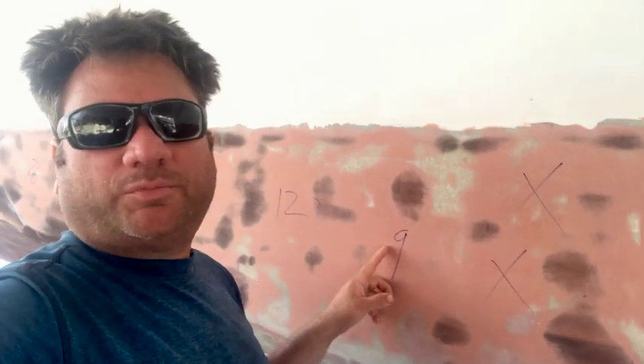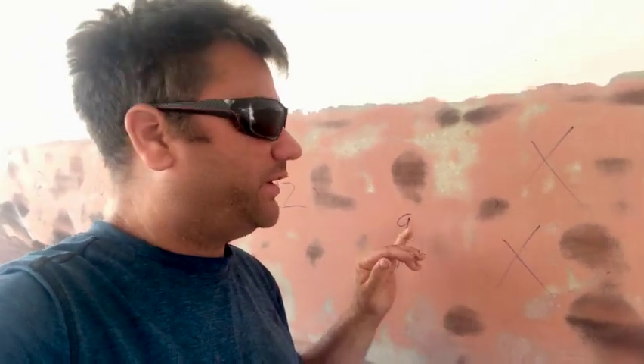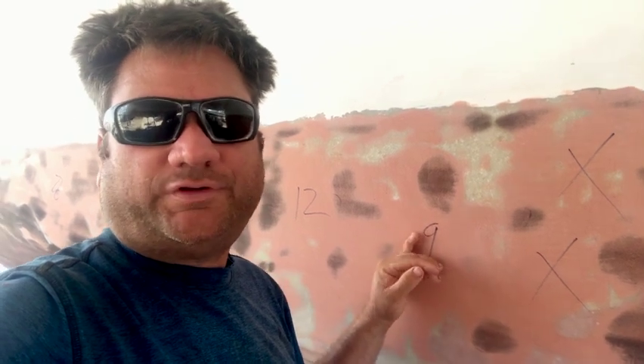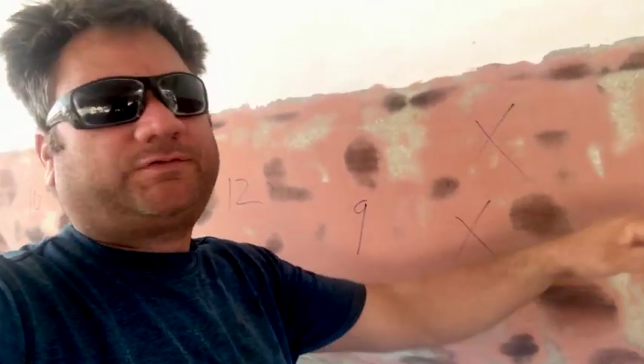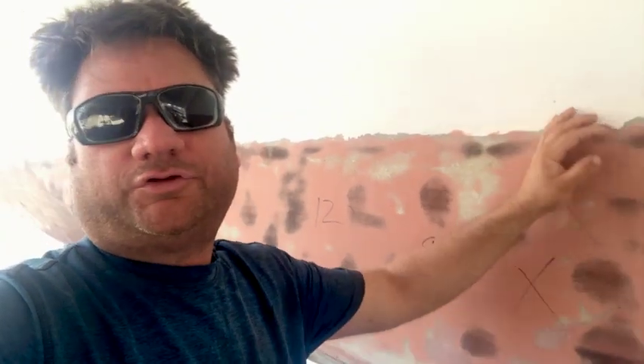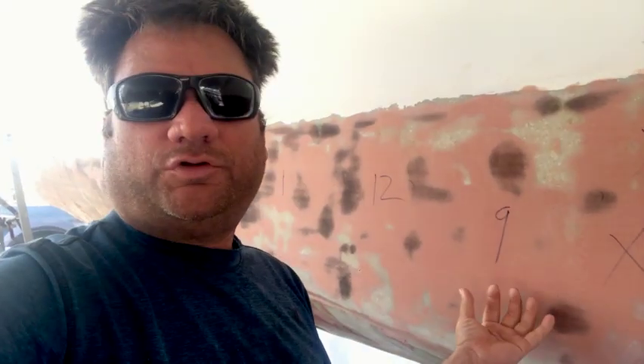These numbers on the hull are moisture readings, and unfortunately there's a lot of moisture. I have high readings — some 12s, some 9s, and some X's just off the meter chart. In some previous videos I cut out sections of the foam because you could stick your finger in there and the foam was crumbly — you could just put your finger in and it would crumble.